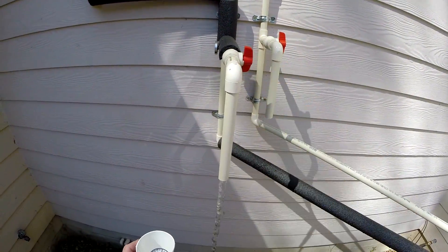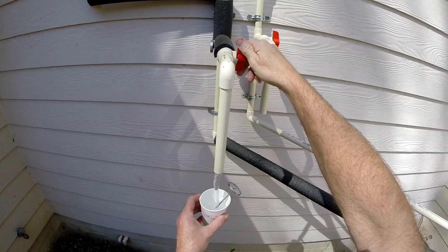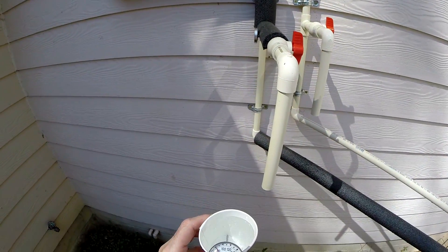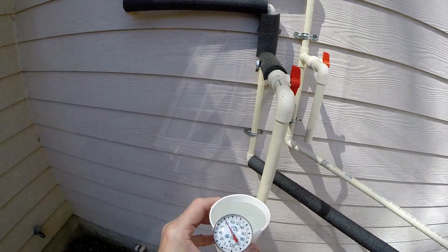Now let's let the hot side run just a little bit and take a sample. It looks like it's about 80, maybe 81 degrees. So we're getting about a 9 degree rise.